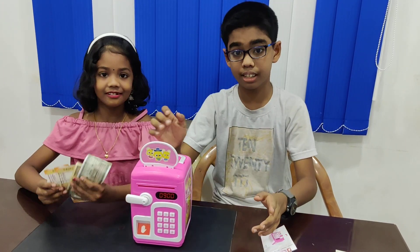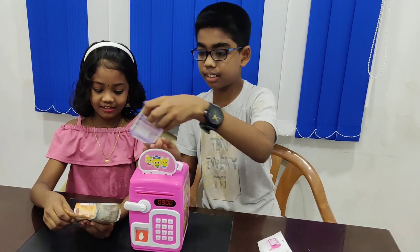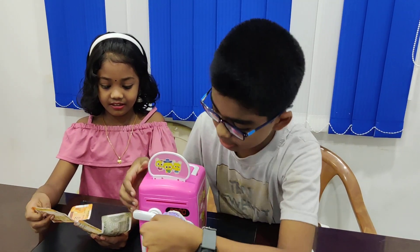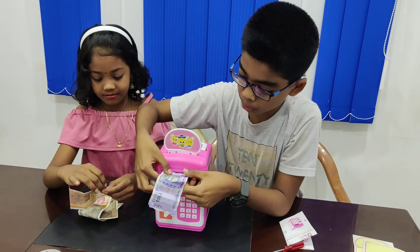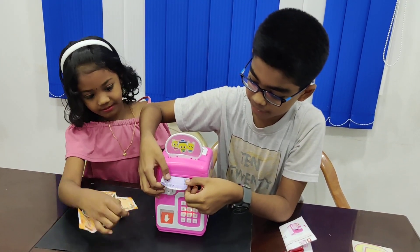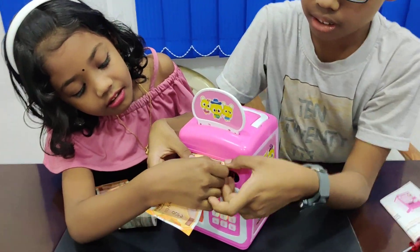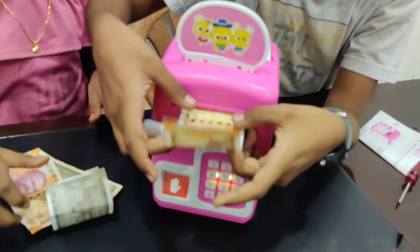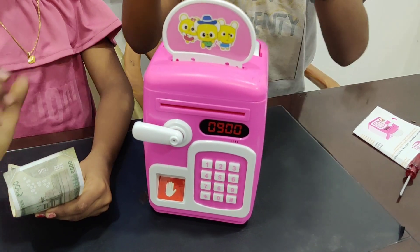Now it's time for inserting the notes. Here I have a few notes. Then simply push it to this side, and it will automatically work like a piggy box.